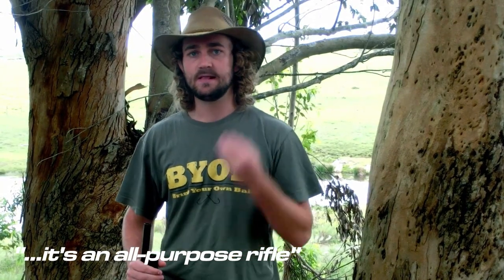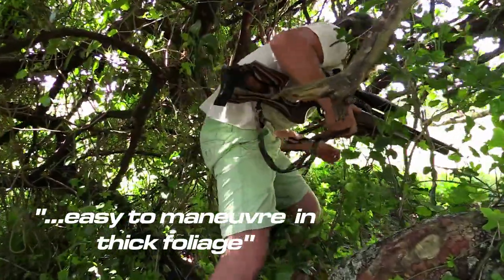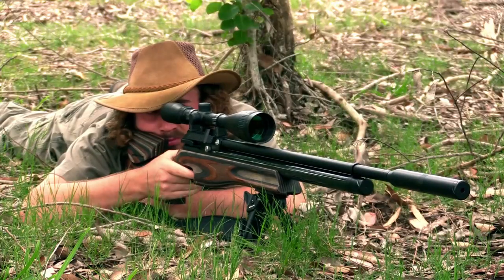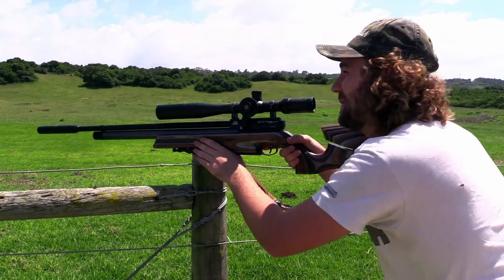One of the things I love most about this gun is that it's an all-purpose rifle. When hiking up mountains after rock hyrax, I can take the silencer and bar pod off, sling it over my shoulder and have the same amount of power in a fairly compact package — easy to maneuver in thick foliage and light enough to carry for a long time. However, if I'm smacking pigeons at long range, I can put the bar pod and silencer on and have a dead quiet, sturdy rifle that will perform at 100 yards plus.